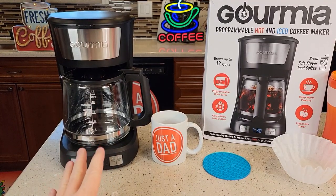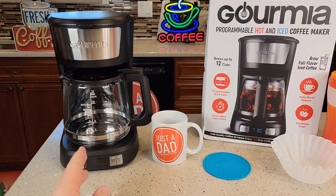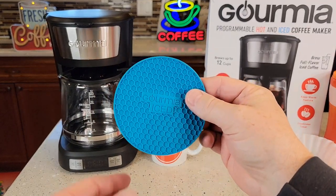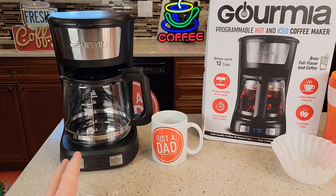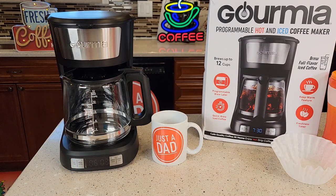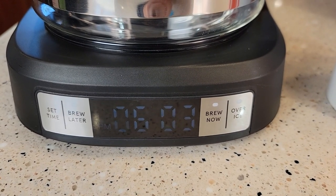This is a standard 12-cup coffee maker, but it will brew over ice also. That's why you've got this little blue thing — when you do over ice, you're going to put this under the carafe. It does have a clock and it is programmable, so you can program this to brew you a pot of coffee in the morning. The clock is not very bright.